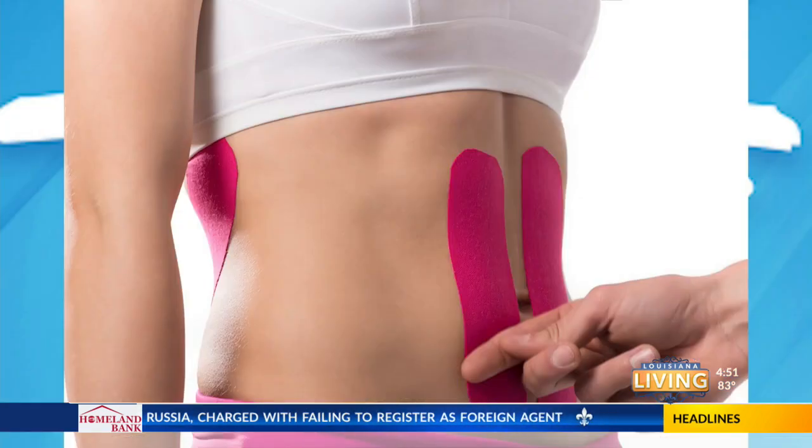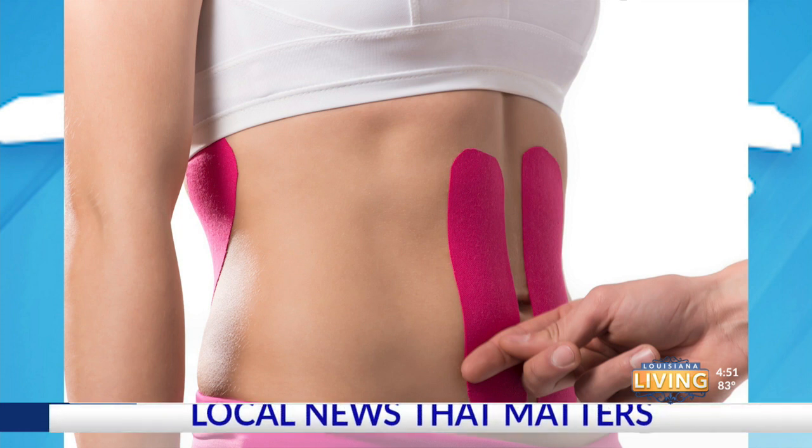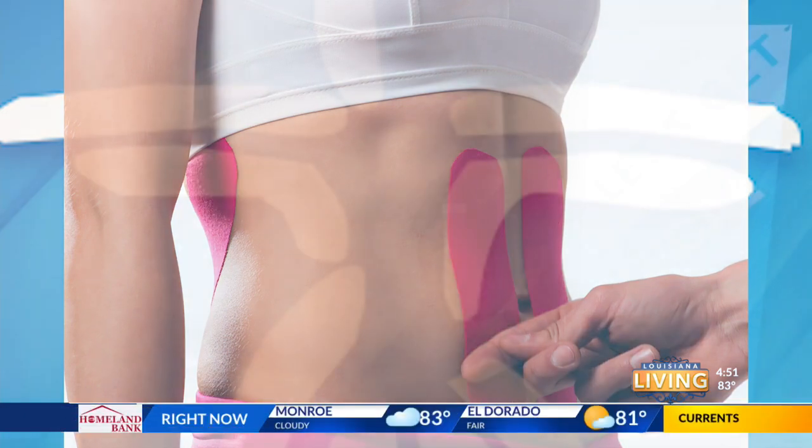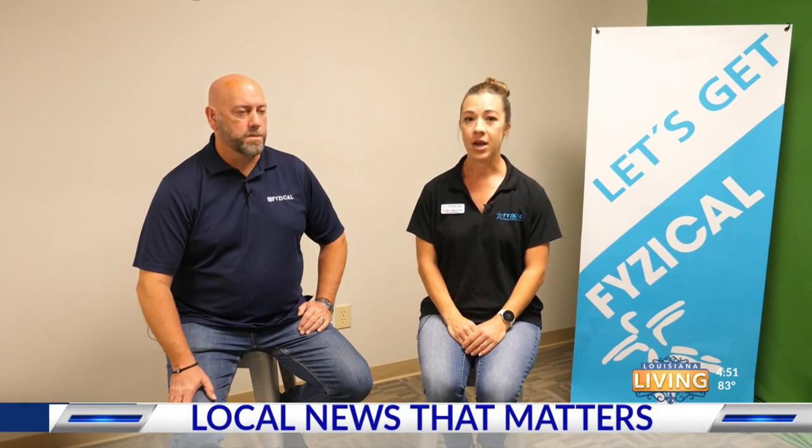Now that you've learned how to find if you have diastasis recti, let's talk about what to do and some exercises that can help. Number one, we can use therapeutic tape, like kinesio tape, to retrain those muscles to come back together. That's something I would love to show you if you come into the clinic, or you can find videos online and buy tape yourself and try to do that at home.